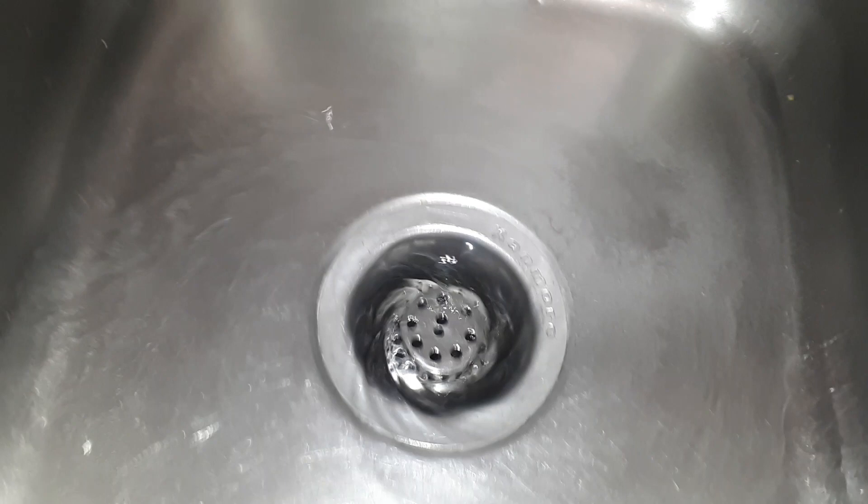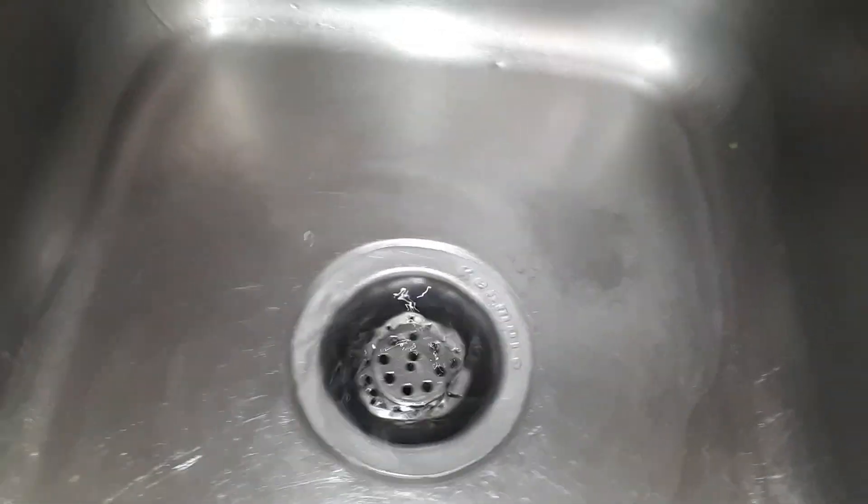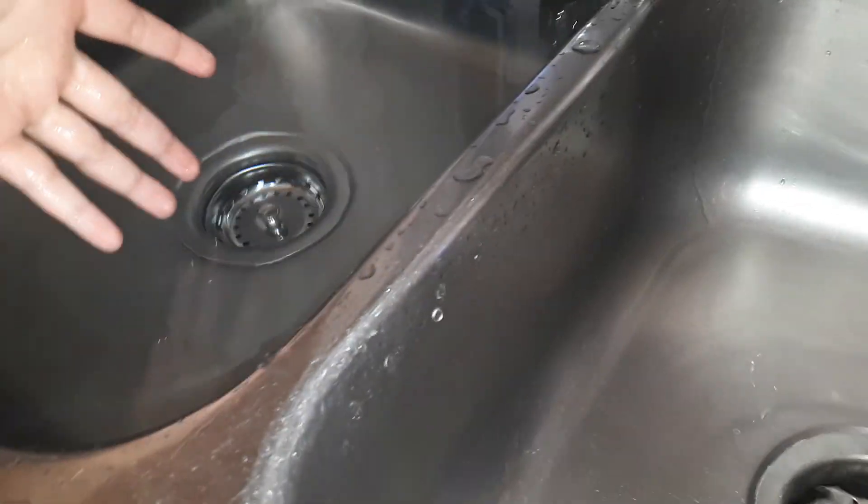It's an amazing whirlpool. You can hear the drain noise in that drain.